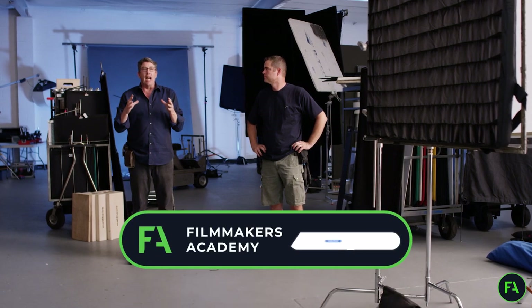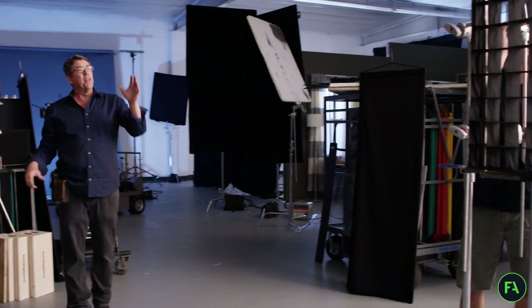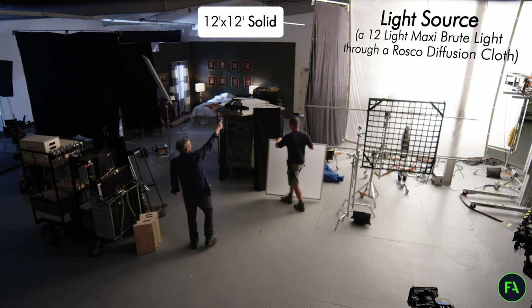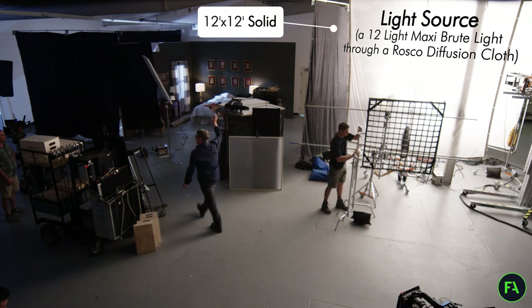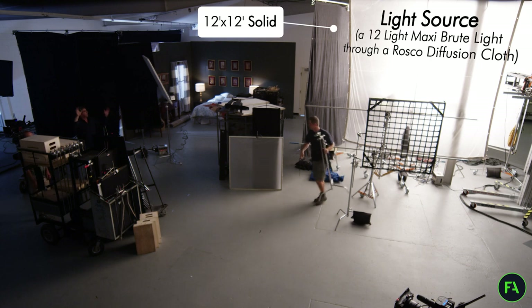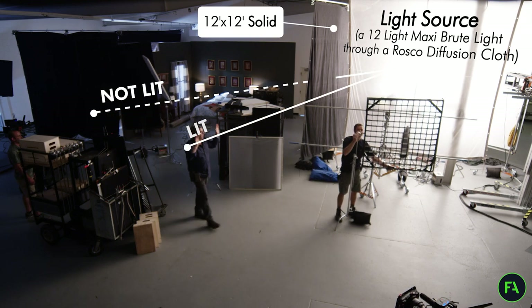A big thing I like to do is create these huge sources and then shape them. Instead of going into an LCD, we've used 12x12 solids on T-bones that are containing this whole thing, so it's not falling on me back here. Because of the 12x12, I'm able to step in and out of the light.